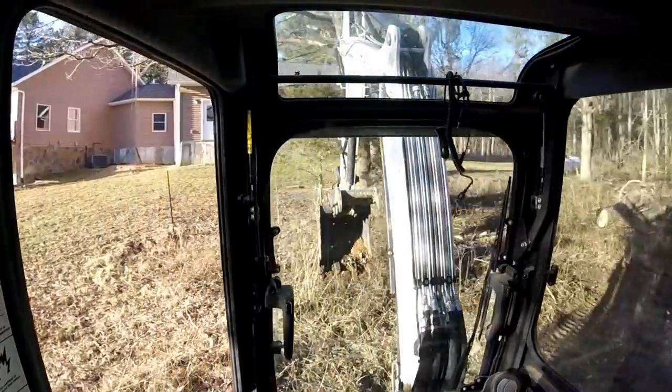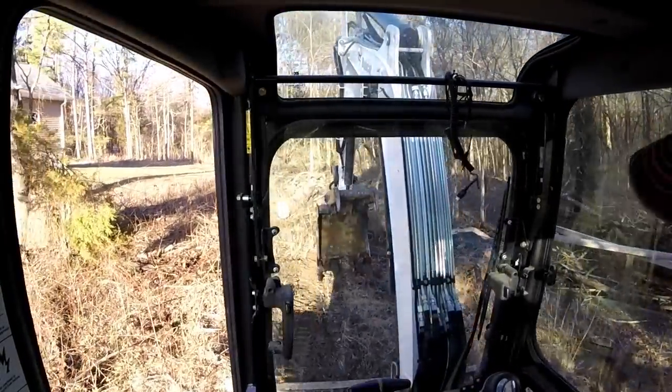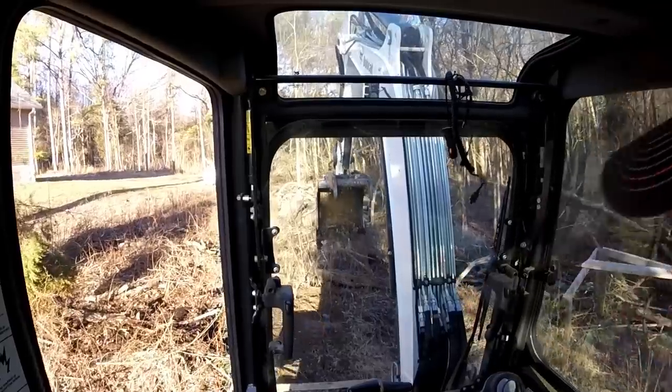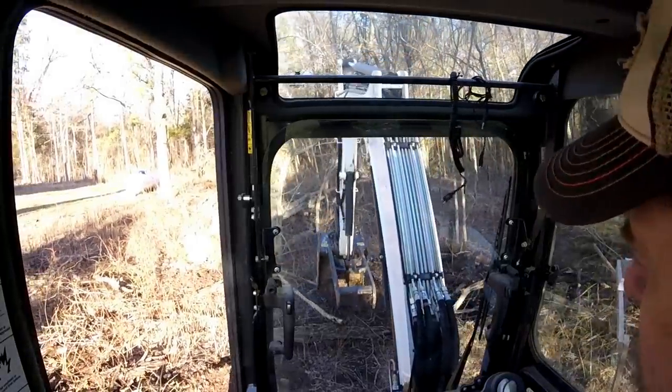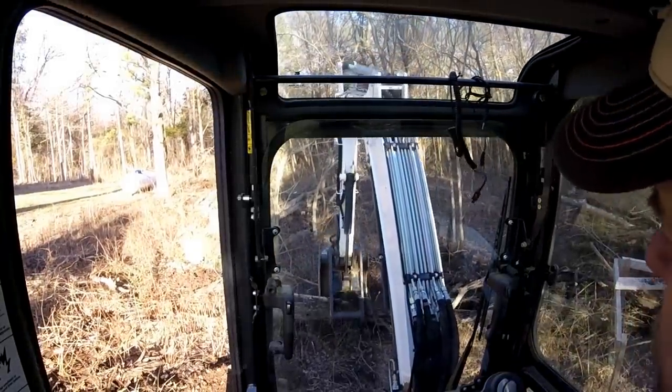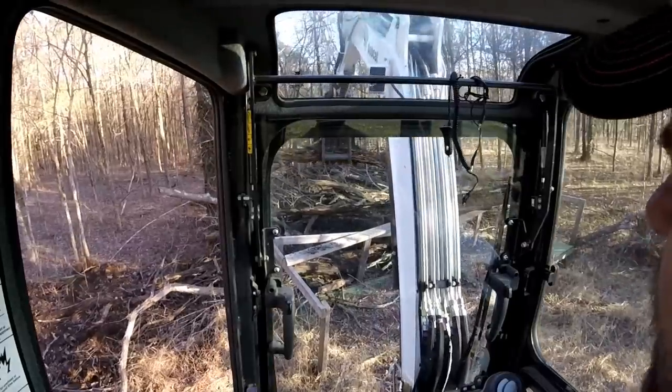Mrs. Capper will probably want that stump for a table or something like that. I'm starting the clearing for the five-band antenna right here behind the house.